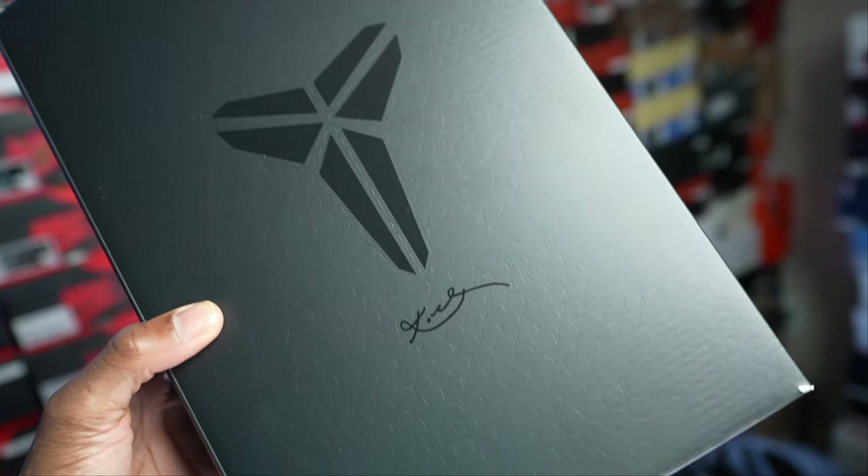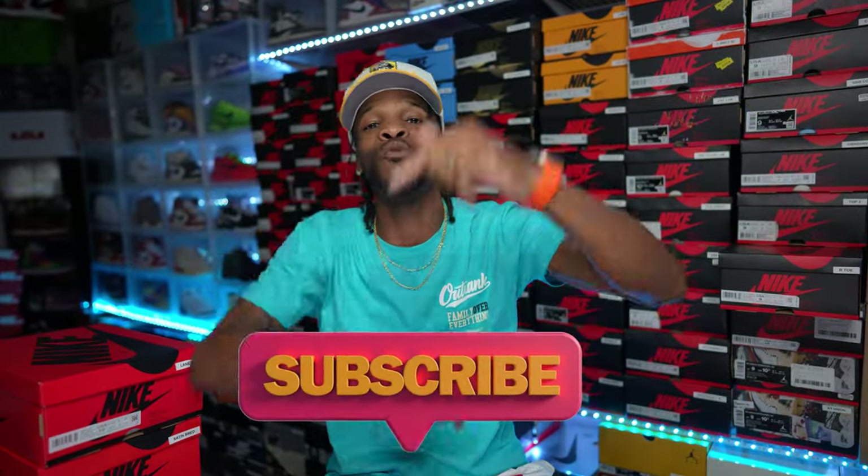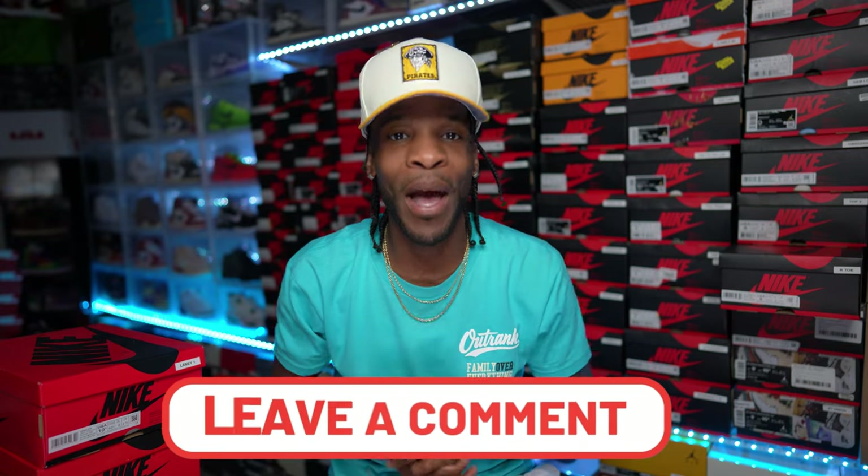Y'all see the thumbnail — I do got a pair of the Kobe's in the building and we're gonna talk about those as well. I'm gonna let y'all know my thoughts and opinions on how this release will go, and how you can possibly get them dubs on shoes such as these. Make sure you watch the full video, stay tuned, hit that thumbs up. If this is your first time stopping through, make sure y'all stick around and hit the subscribe button — you will be up to date on all the latest and greatest sneaker news.